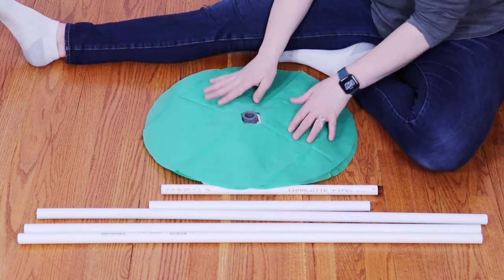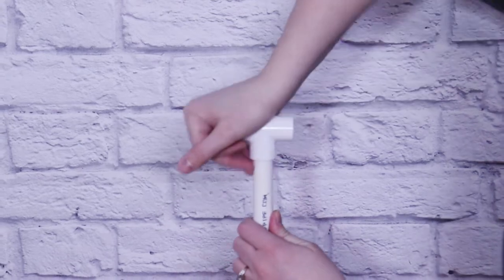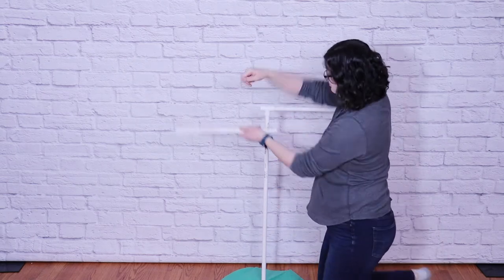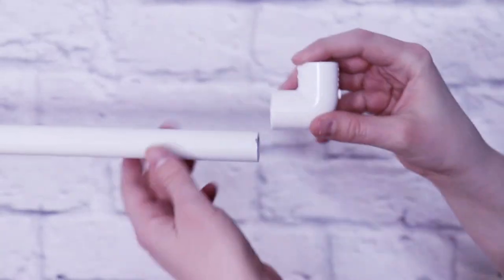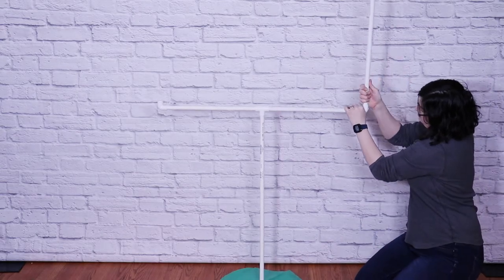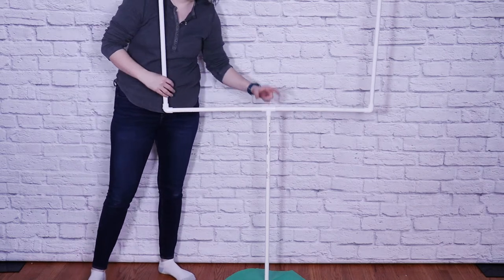You could always skip that step, but it's a nice finishing touch. Onto the flange, I'm going to add my first 36-inch piece and then on top of that, my tee, making sure I get all of my fittings really snugly attached so that there's no drooping. Next I added the two 18-inch pieces into either side of that tee fitting, and then to the ends of either of those pipes I added my elbows, making sure they're on nice and tight with the openings pointing upwards. Into those elbows, I added the final two 36-inch pieces and took a little bit of time to make sure all my joints were nice and tight and those goal posts were upright and square.